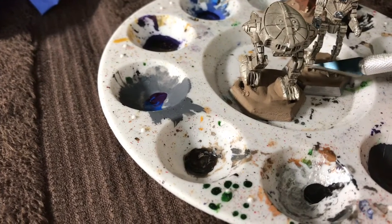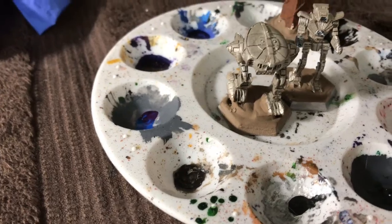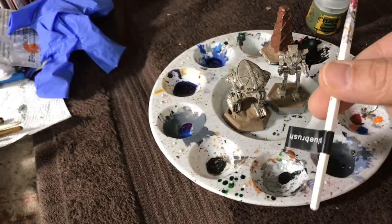A wet palette is when you have a wet paper towel inside a bowl and you intentionally put the paints into the paper towel while it's wet, maintaining its wetness. That's a wet palette — ignore that, we're never going to use that. We're only going to use dry palettes, also just called a regular palette.